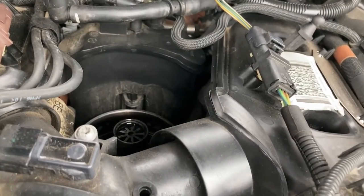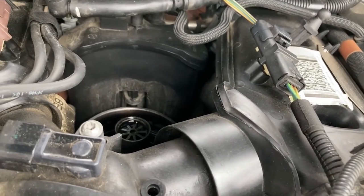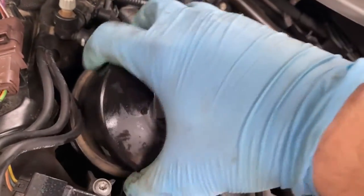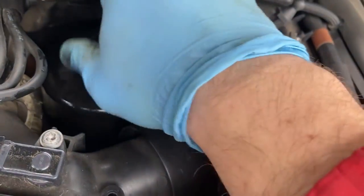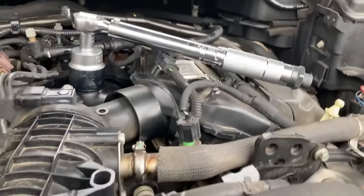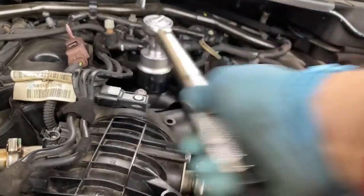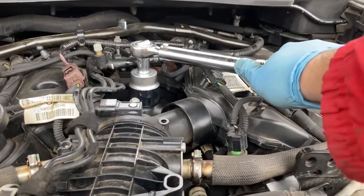When installing the new filter housing back in the car, always start twisting by hand — never use power tools, because you want to be able to tell if you're cross-threading it. Gently squeeze it back into its original position, twisting by hand until you can no longer twist it with ease. Finally, torque the cap down to 28 Newton meters.